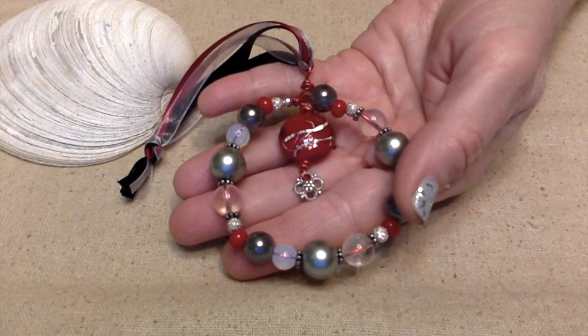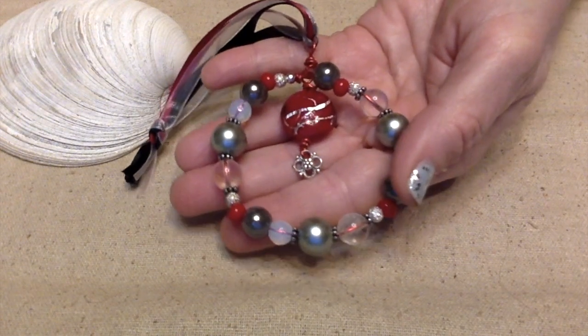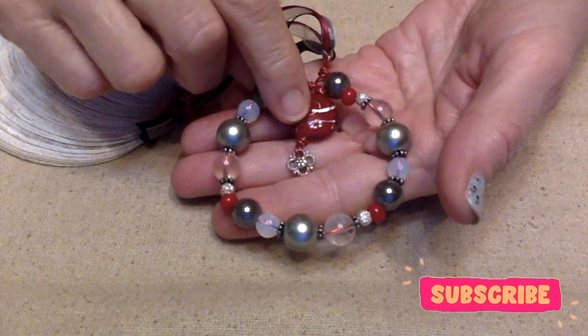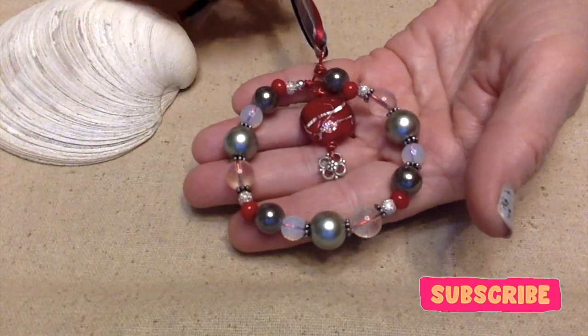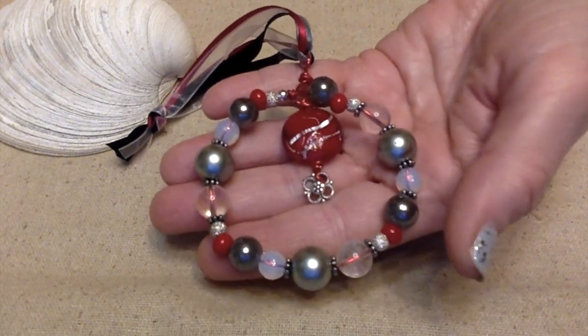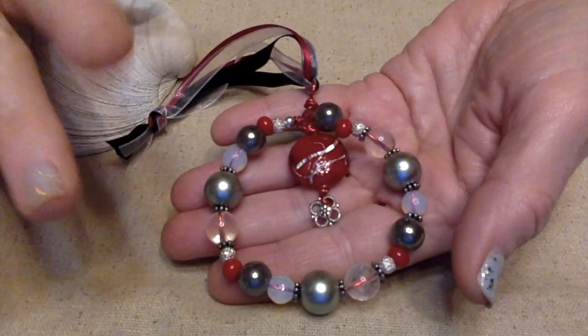Are any of y'all making ornaments for your tree this year? Let me know in the comments below. Give me a thumbs up — I'd appreciate that. I hope y'all have a fantastically wonderful day. This is Terri Jeanette with the Tapping Flamingo signing off for now. Bye-bye.